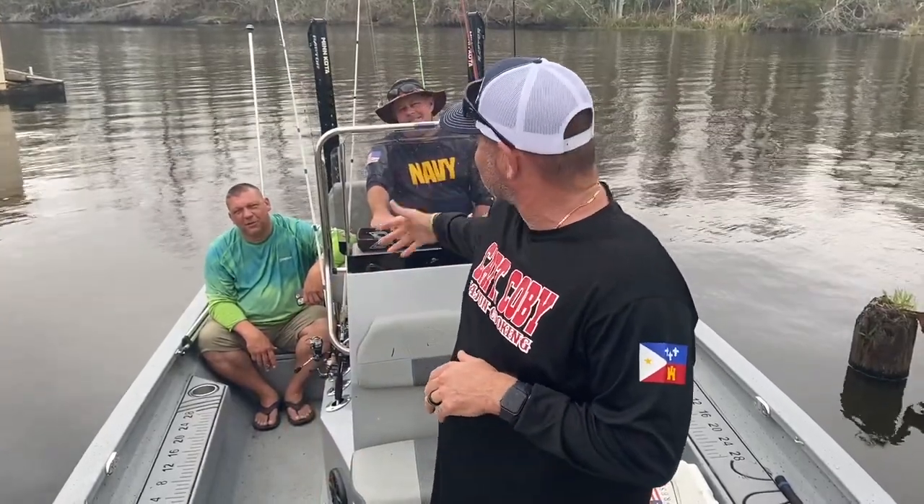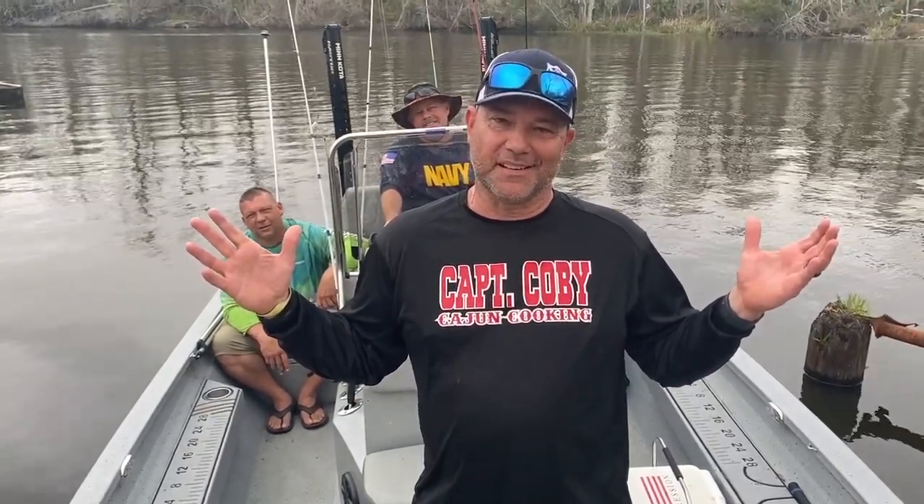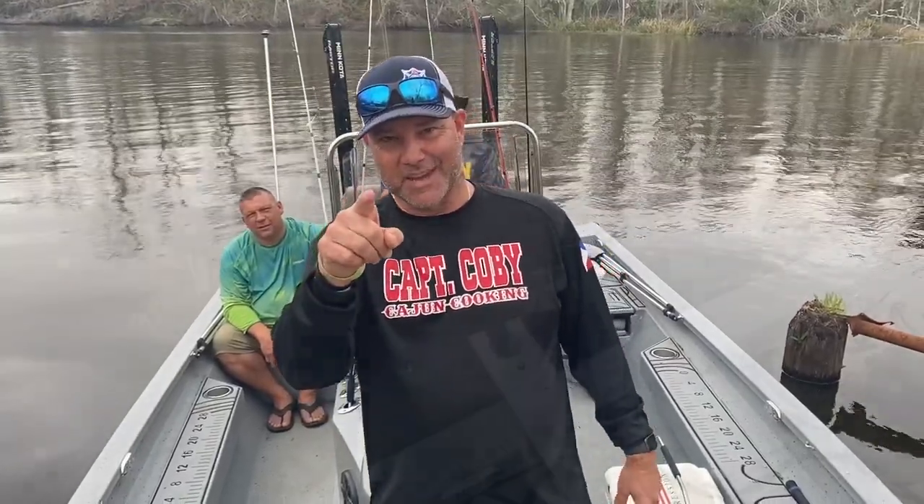What's up everybody? Welcome back to Captain Colby's Cajun Cookin'. Got a fantastic show lined up for you today. Everybody knows I'm a veteran, I'm very partial to veterans, and I'm out here with all the guys that I served with in the Gulf War. We're out here fishing — we get together every year, we do a fishing trip, this is our annual fishing trip. Hopefully catch some fish, might even make a little dinner with everything that we catch. So hang tight, stay tuned, we got it.